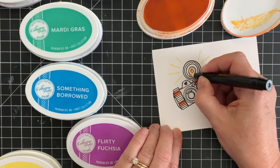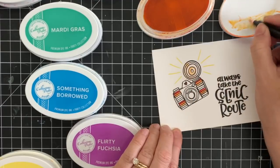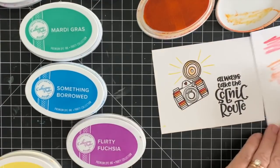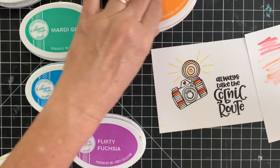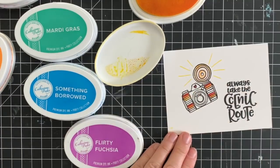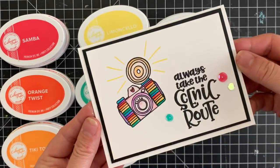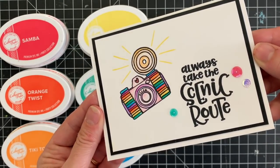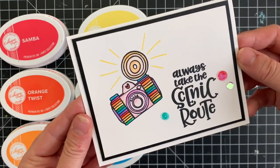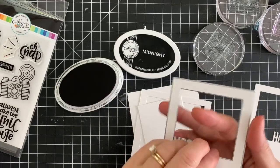I can add glitter to the flash — we have Wanderlust glitter in the shop, it's by WOW and it's a clear gorgeous glitter. You can also die cut this camera, color it in, and pop it up on the card layer for extra dimension. Lots of possibilities! Here it is, all colored in with a couple of the Soda Shop sequins to finish it off. I really love how this came out — I love the rainbow on that camera. I think it looks so cute.